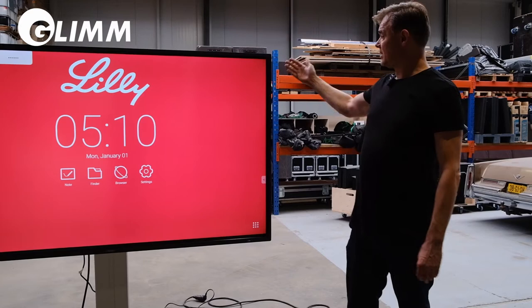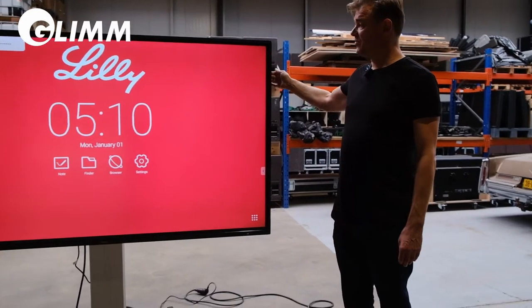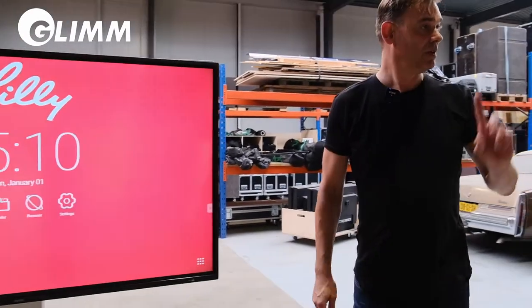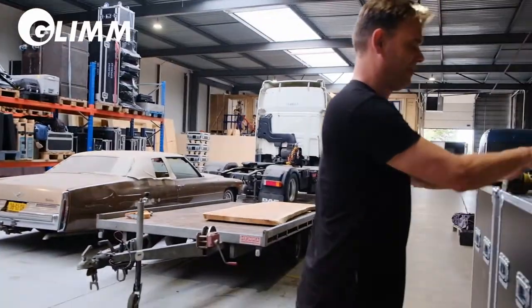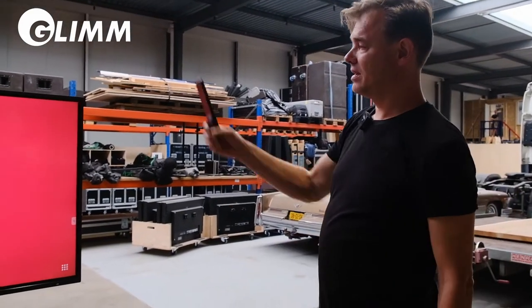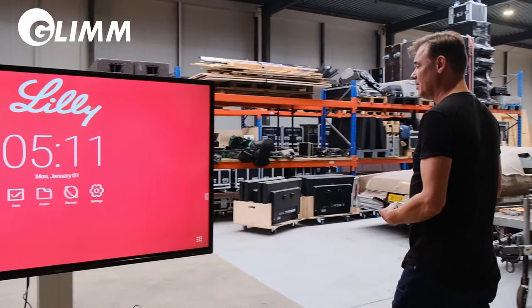After mounting the screen onto the lift and activating the screen with the remote control, which I have here, you see the home screen with the Lily logo appearing.